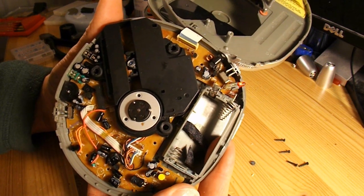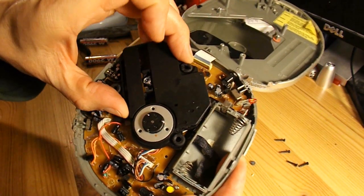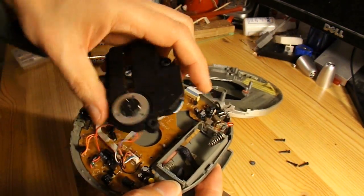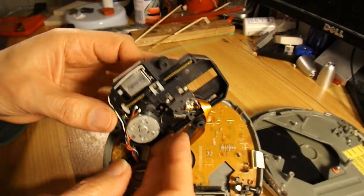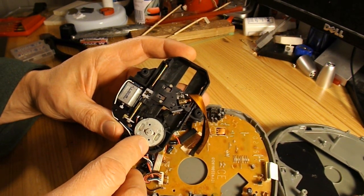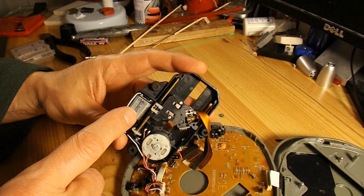What have we got at first glance? Obviously we've got a laser in there. That's just rubber mounted, that's okay. So we've got a motor there. It's only got two wires going to it, so I'm guessing that's just DC. And that's only got two wires going to it.